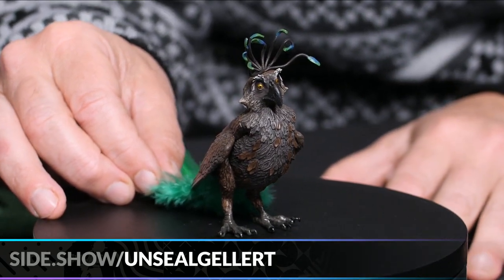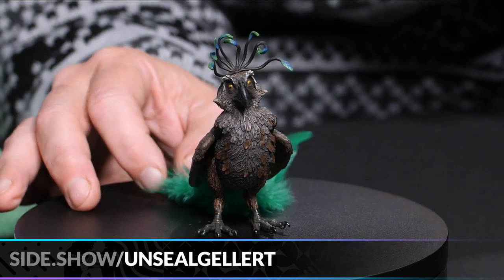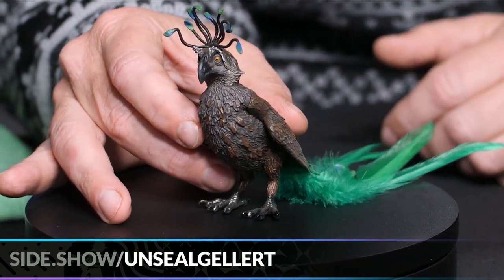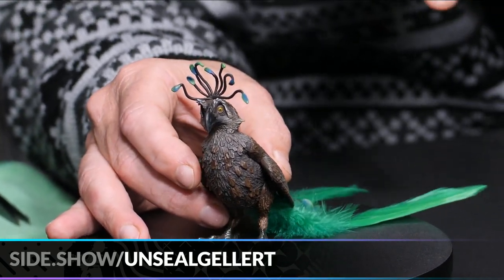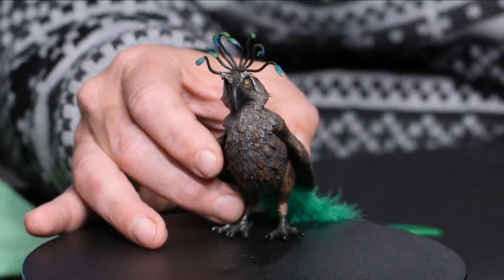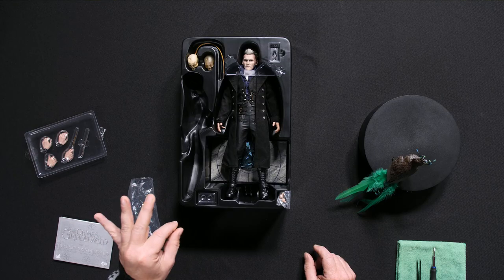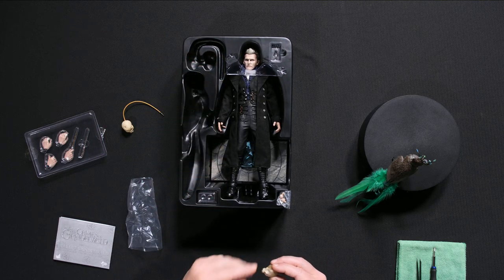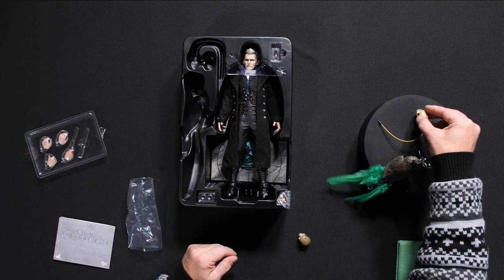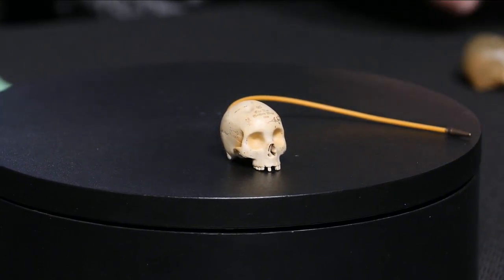We only see this creature for a moment in the film — he's quite large, about this size, in a window scene where Jacob says he doesn't have time for it. I like the addition of the creatures for fleshing out that world. If you're a collector of the Potter-verse stuff, these add little bonuses. This particular creature is never seen with Grindelwald, but as a companion piece it allows you to create more of that world.